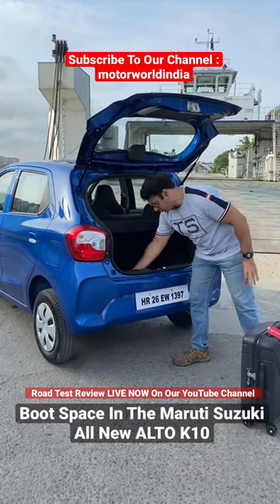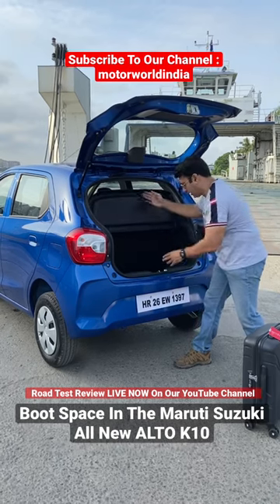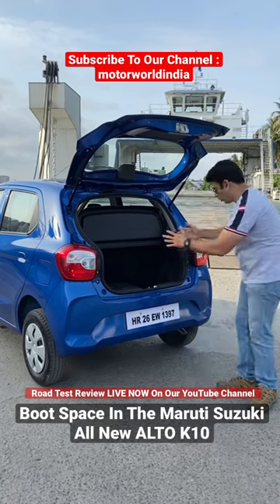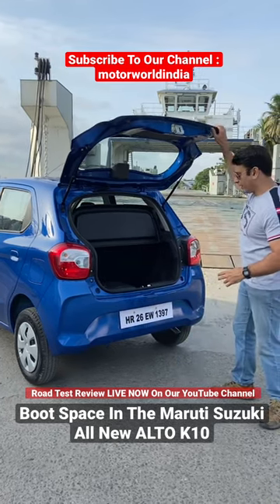Loads of space in it. This is quite deep and quite wide. You have this nice parcel tray — the bags go in, it fits more than three bags. A lot of space in the Alto K10 boot.